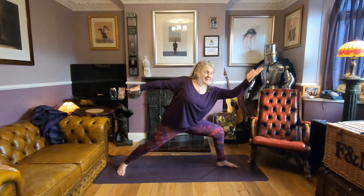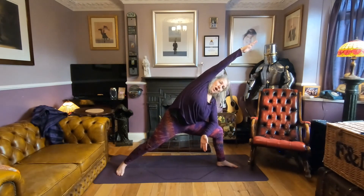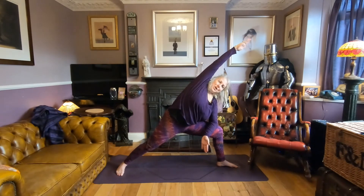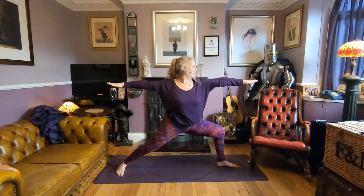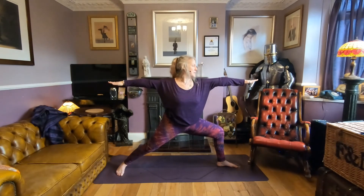Shift — take that right forearm to the right knee and the left arm up and over. Don't let that shoulder fall in, coming into your extended side angle. Come back to warrior two. It's important to keep that knee bent when you come back — protecting your spine.